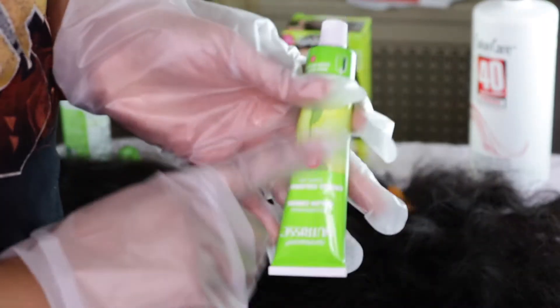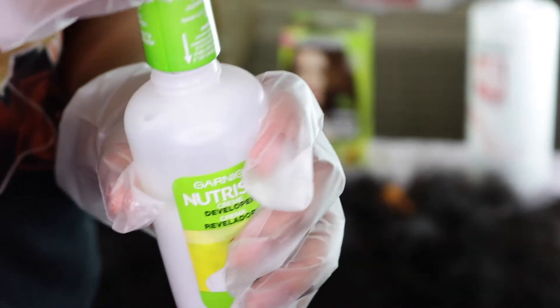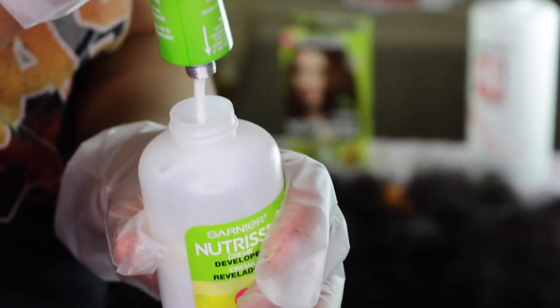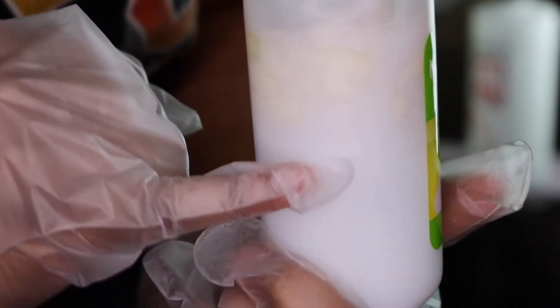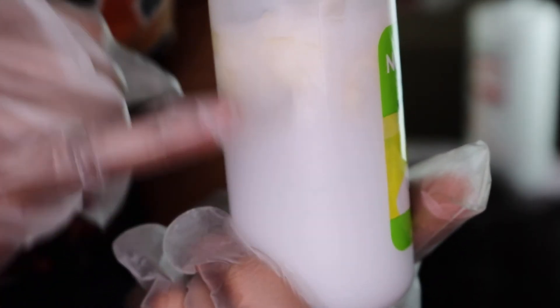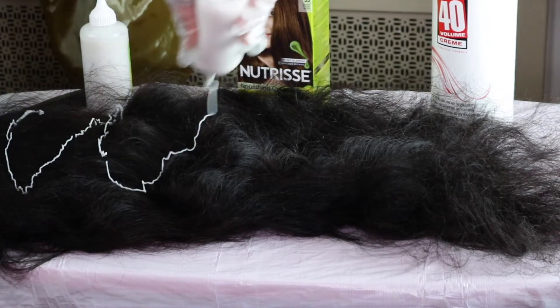That is the color — it's typical, it comes out white but it changes color as the process goes on. I really wanted you guys to see how much product I had in the bottle: the developer, the color, and the fruit oil. Then I'm going to shake that up really well, pop the top, and get started into this dyeing process.